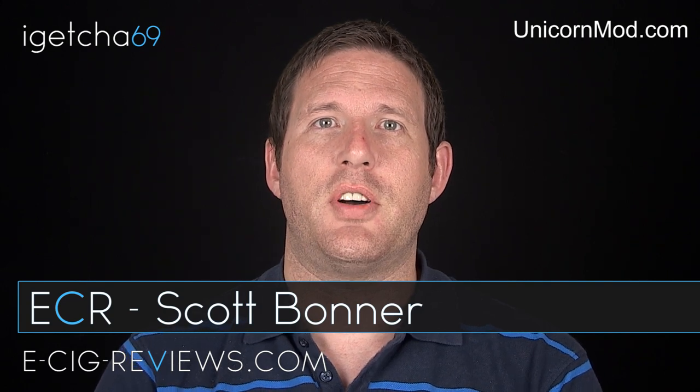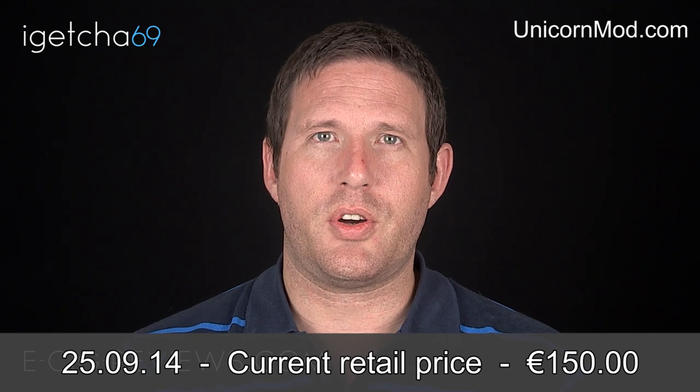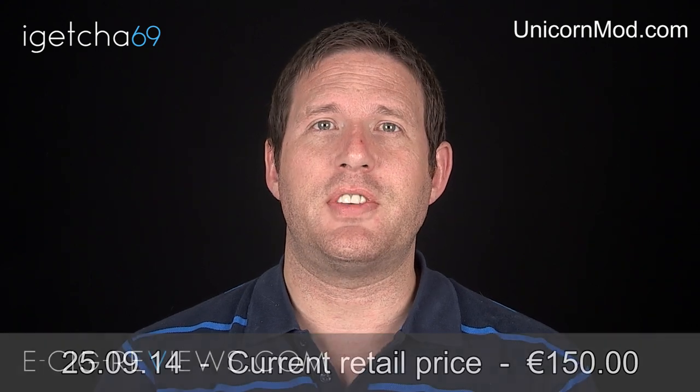Hello there, my name's Scott and today I'm going to be doing a review on the Pegasus 22, which is a Genesis atomizer. I received this from www.unicornmod.com. Before I start, I must point out I did receive it free of charge for the purpose of conducting a review, but my opinion remains true as always.